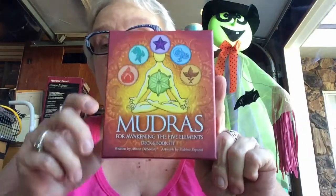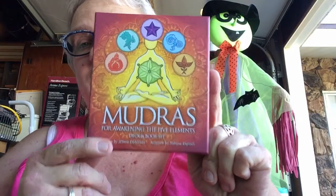This is the second one they came out with, which is for Awakening the Five Elements. The five elements are earth, air, water, fire, and ether. And the way they do it is by the hand — the fingers correspond to each element. I think it was covered in the last book, so I'm hoping it's in this one too.